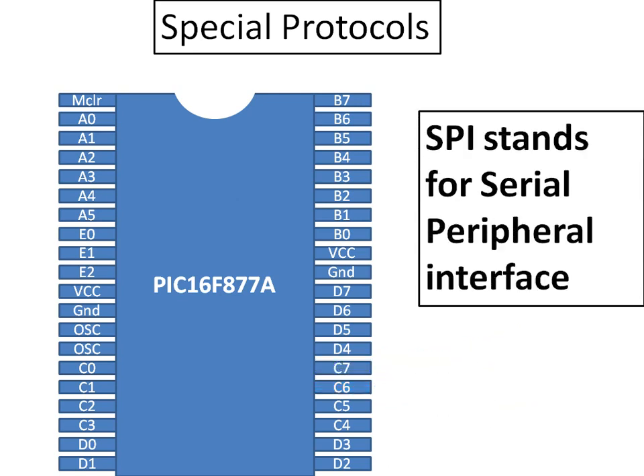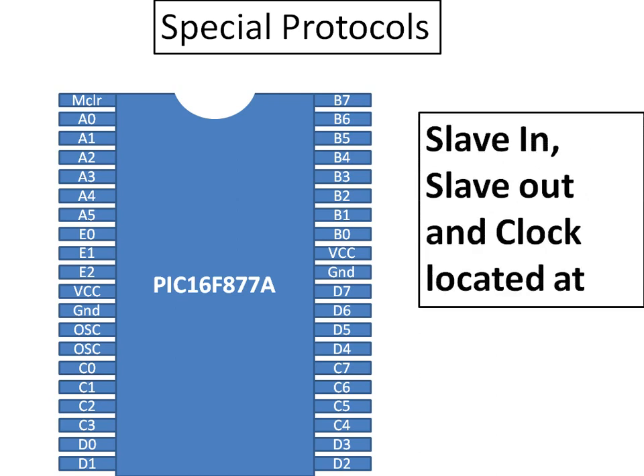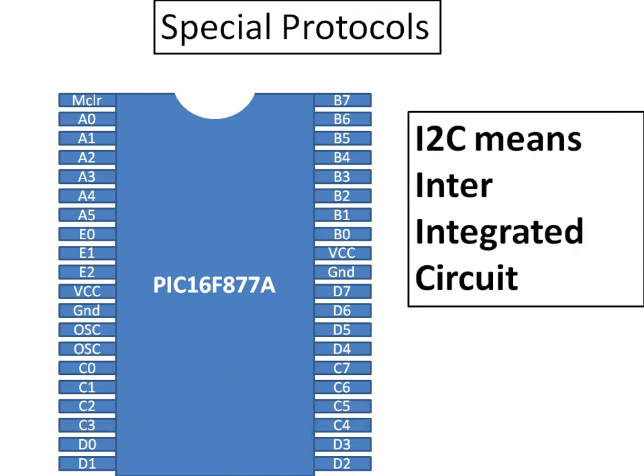The next protocol is SPI, which stands for Serial Peripheral Interface. It requires three pins: Slave In (SDI), Slave Out (SDO), and Clock (CLK). On the PIC16F877A, the SDI (Slave In) pin is Port C pin 4 — that is pin 23. The SDO (Slave Out) is Port C pin 5 — pin 24. The clock pin is located at C3, which is Port C pin 3 or pin 18. Using these three pins you can interface any SPI module or device with the PIC16F877A.